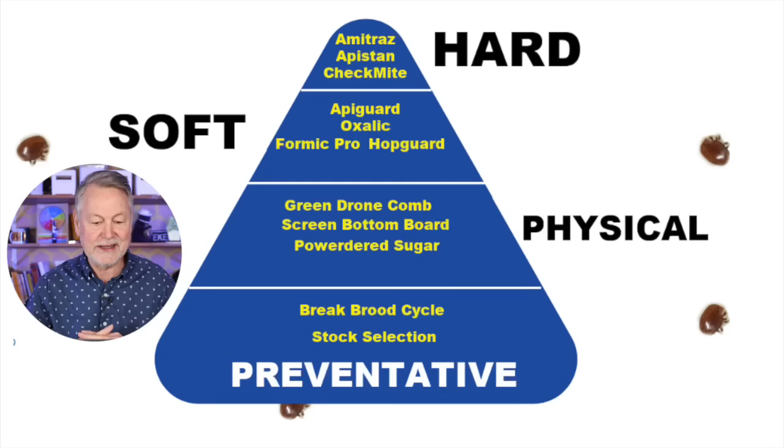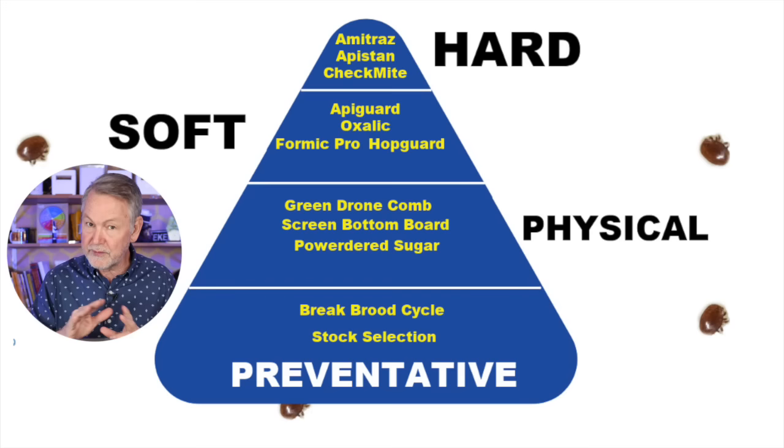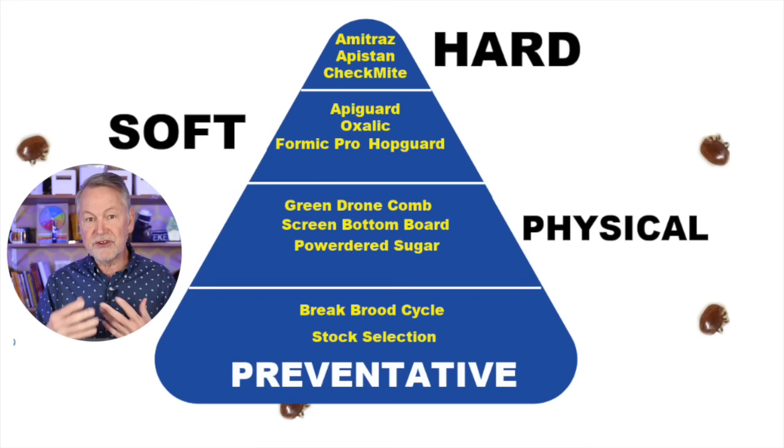Then we bump up to the physical ways we like to control mites. This video will cover how we can use green drone comb to control mites, how screen bottom boards can be of a slight help, and maybe even powdered sugar as a slight advantage. These are physical, mechanical methods we can implement to control mites.